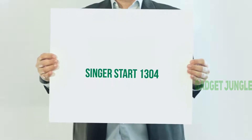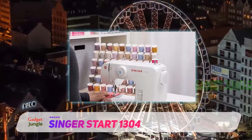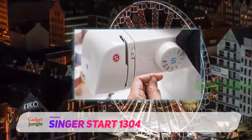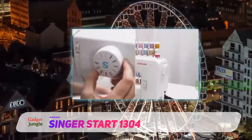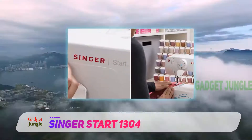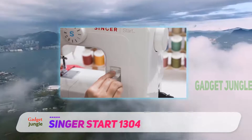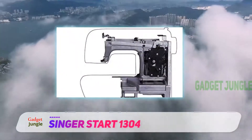Singer Start 1304 — if you are looking for the best sewing machine for beginners with basic stitching patterns, here's a perfect product. This sewing machine from Singer provides all basic features to perfectly stitch a cloth. With six built-in stitch patterns, it is suitable for regular as well as fancy work. All of these patterns come with preset stitch width and length, which saves a lot of your time. All you need to do is simply select the pattern and start sewing, making it one of the best Singer sewing machines for beginners.